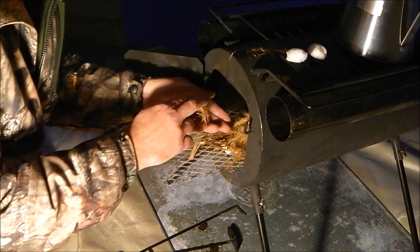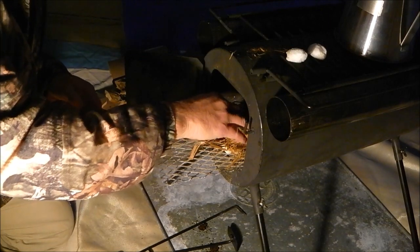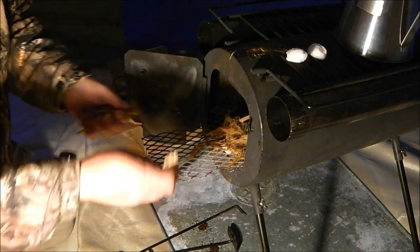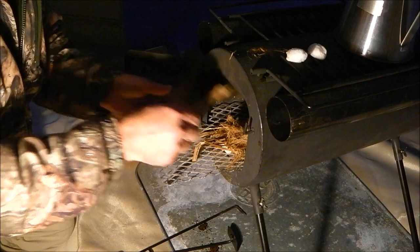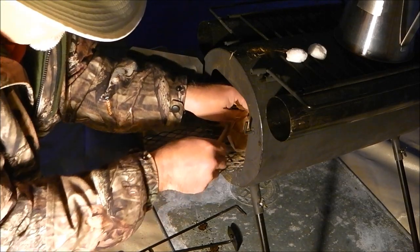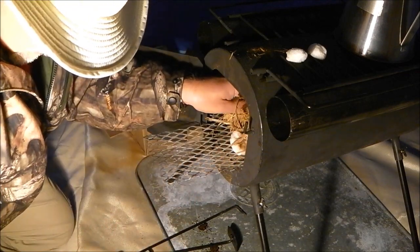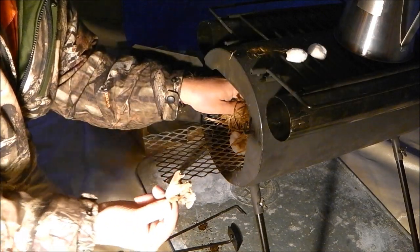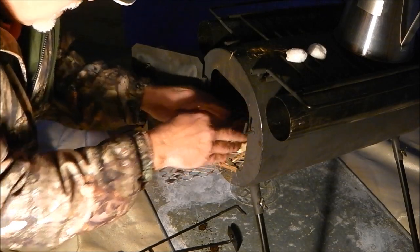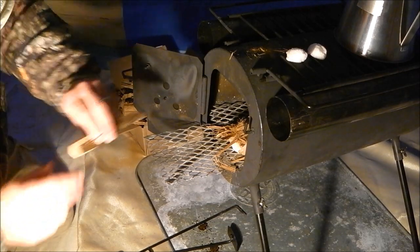Some of that cedar bark I broke down into real fine fibers - you can see the super fine dust coming off of that. The other day when I was making my mallets I have all these little small pieces of oak. I also have a couple of small pieces of fat wood that I wanted to lay down in the cotton - just a beautiful knotty piece of fat wood right here.